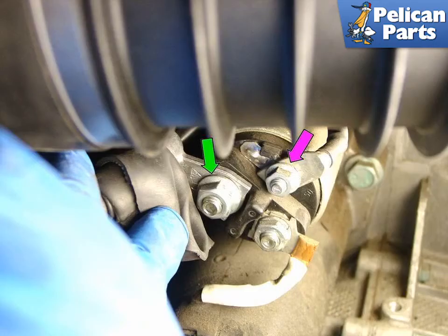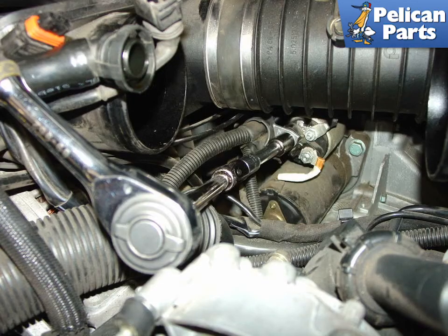Shown here are the two electrical connections you will need to remove from the starter. The green arrow points to the main power connection coming directly from the battery to the 13mm nut on the starter motor — this is why you should have disconnected the battery before starting this job. The purple arrow points to the 10mm nut securing the electrical connection to the solenoid. You will need to use a combination of extensions and U-joints to remove the nuts holding the electrical connections to the starter.